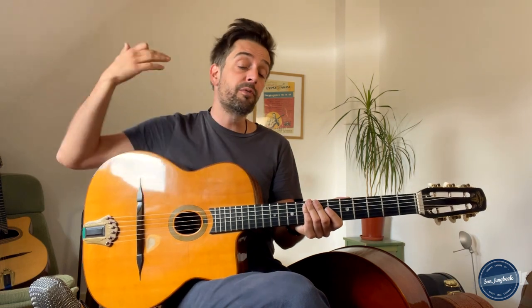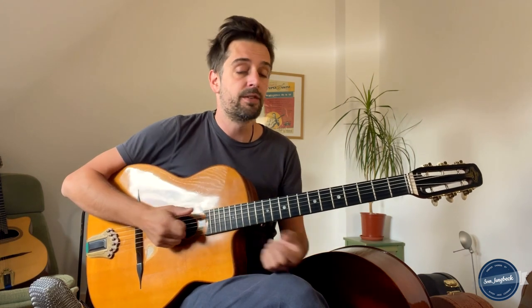Hey folks, it's Sven Jungbeck for you, and today it's proper chords to Joseph Joseph — one of the important songs of the style of gypsy jazz. When I say proper chords, I mean the idiomatic chord voicings that you need to play the song and this style actually the right way.